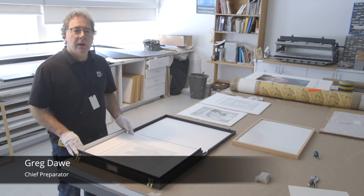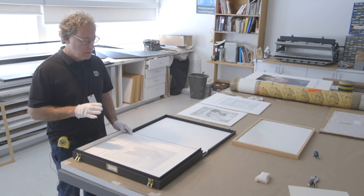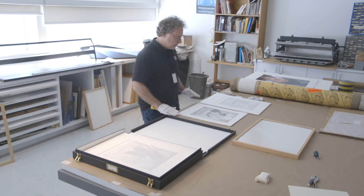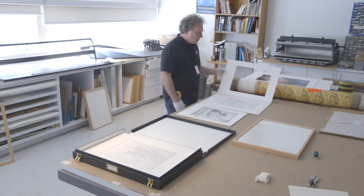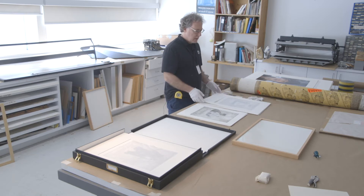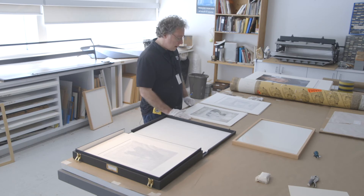I'm Greg, I'm the chief preparator here at the gallery, and today we're matting and framing some works from the collection — works on paper. So we start with the unframed work, then we cut a mat, which we hinge to a backing board, and then we use acid-free materials to mount the print. At that point we can pop it into a standard frame, and that way we can reuse the frames many times, and then unframe the work after the show is over.